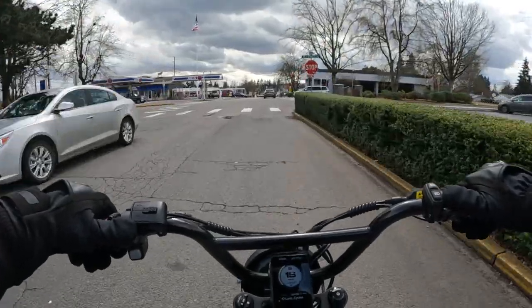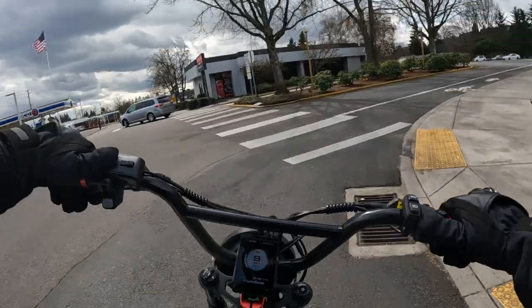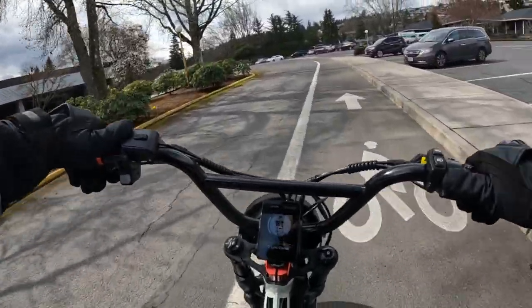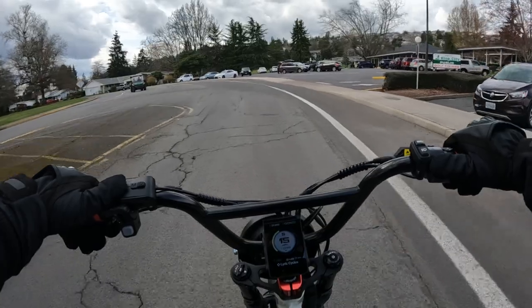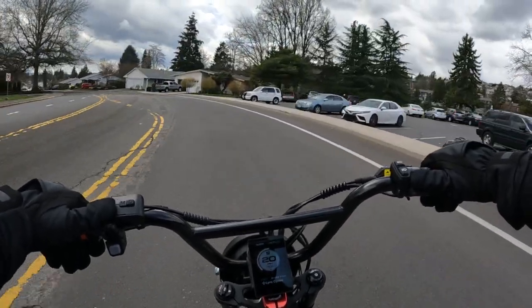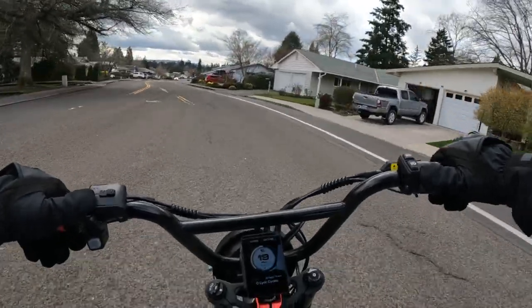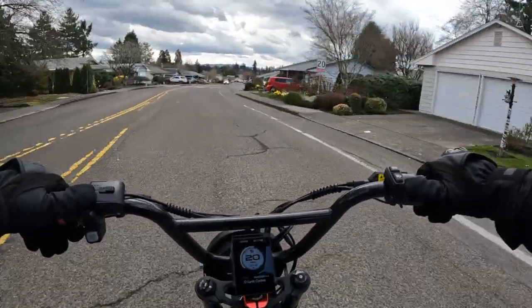The bike does come in black, red, or silver — those are the three color choices. Personally, I would probably take the black one.